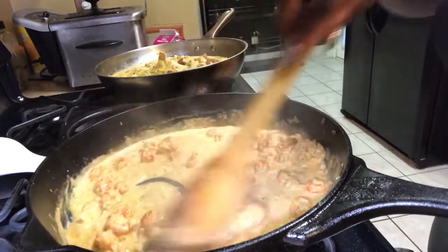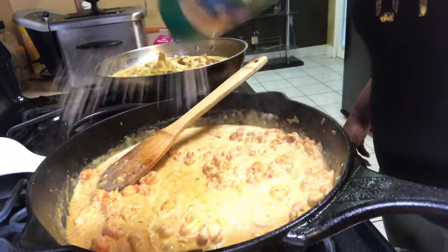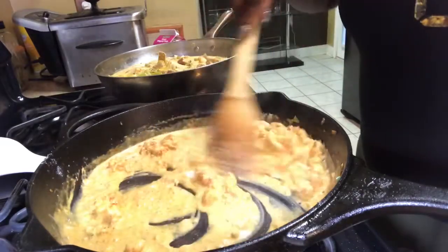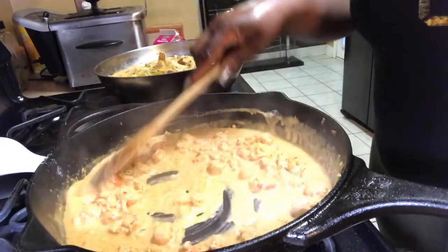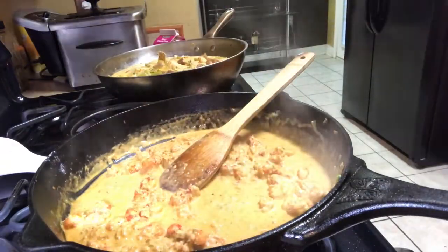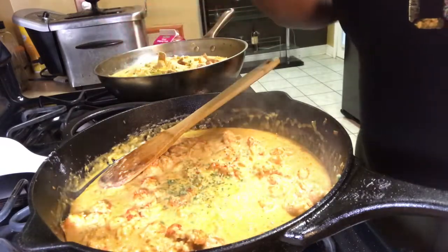It smells good! Now we're going to add a tablespoon of parmesan cheese — just like that. This is our delicious crawfish sauce; we'll cook just a few more minutes and it's done. I'm also going to add some parsley flakes in here, just like that.